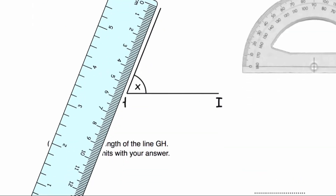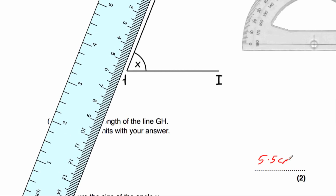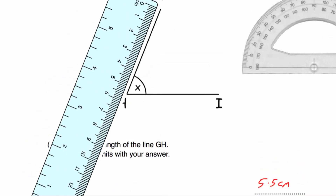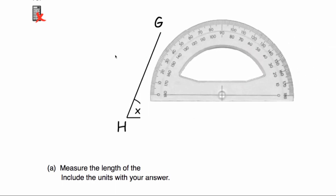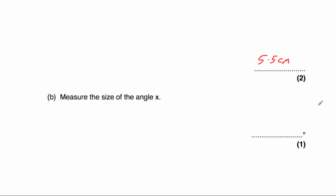Question number sixteen, part A says measure the length of the line GH. Starting with 0 — 1, 2, 3, 4, 5 centimetres — and then it's in the middle, so it's going to be 5.5 centimetres. Part B says measure the size of angle X. We get our protractor and put the cross on point H where the two lines meet, with 0 on the line. Going across — 10, 20, 30, 40, 50, 60, 65, 66 — it looks like 67 degrees. The answer is 67 degrees, though it may differ slightly depending on how you've printed it.